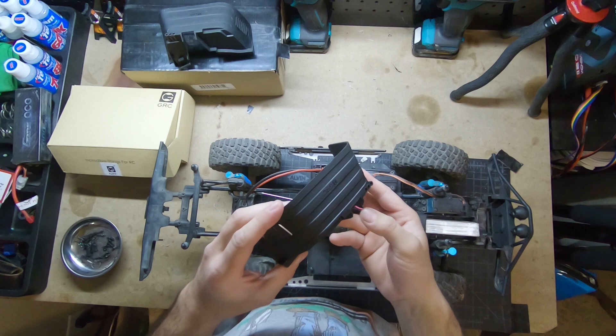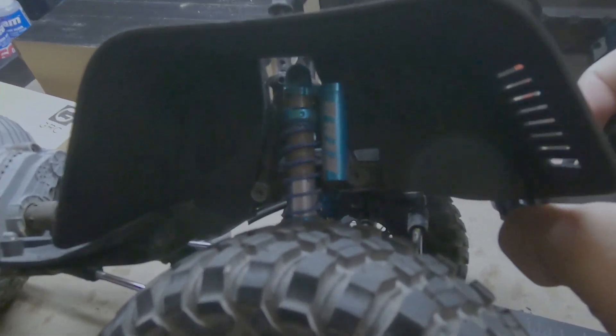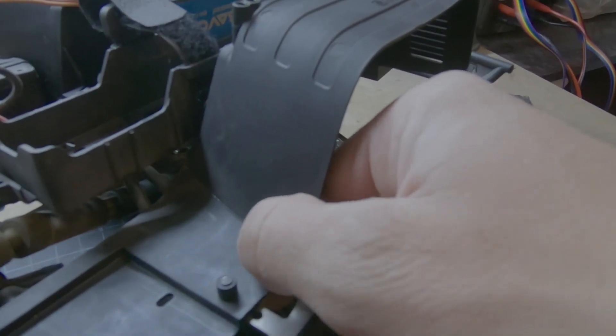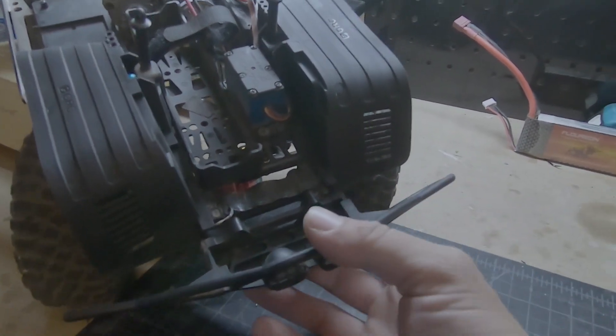Okay, so here they are, all on. You can see they cleared my king shocks. The reservoir is a little tight in there, but it works. It's just these two screws — one and two — and then you just slide the bottom pieces underneath. They sit real nice on my little trays here on your frame. That's really nice. I really like them. Nice, cheap setup for inner fenders. I think they're really good.